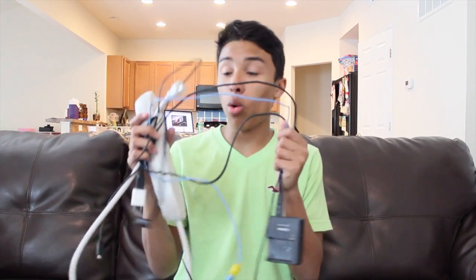Hey guys, it's Sandor. I'm sorry if I sound a little stuffy — I have really bad allergies and there's so much pollen outside, so I'm sorry if I sound sick or anything like that. But this week is DIY week, and if you're like me, you probably have a whole bunch of cords sitting around your house. I'm going to teach you how to organize them or make them look way nicer. Here are all the things that you will need.